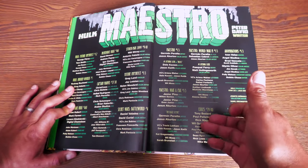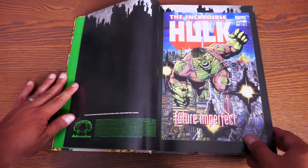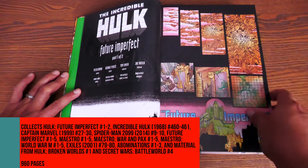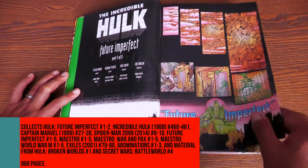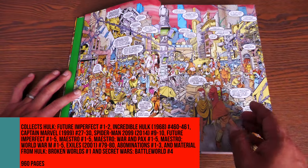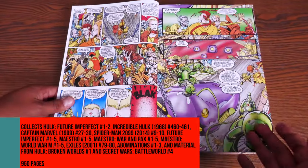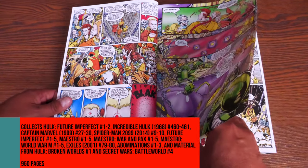Like, the Exiles writer was Tony Bedard, and Ivan Velez doing the Abominations miniseries. We kick it off with Future Imperfect number one. The contents of this omnibus are: Hulk Future Imperfect 1 and 2; Incredible Hulk 460 and 461; Captain Marvel 27 through 30 — that's the 1999 Genis-Vell era; Spider-Man 2099 9 through 10, that's the 2014 series; Future Imperfect Secret Wars Battle Worlds 1 through 5; Maestro 1 through 5; Maestro War and Pacts 1 through 5; Maestro World War M 1 through 5; Exiles 79 and 80; and Abominations 1 through 3.